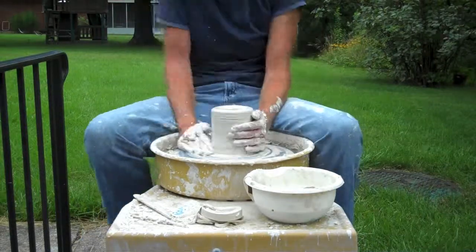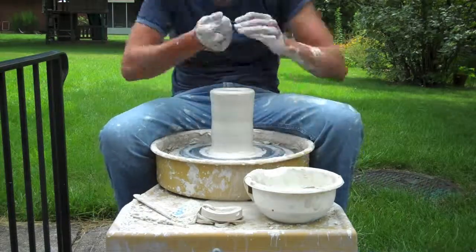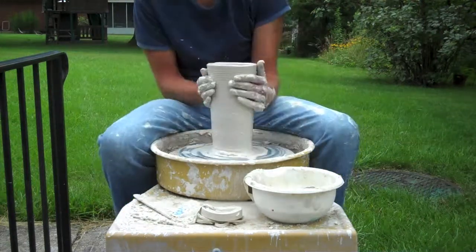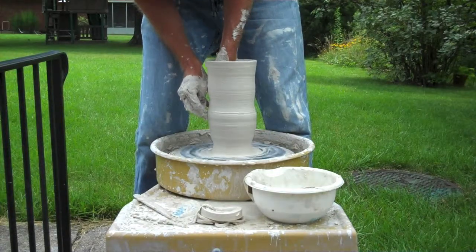Just making a very simple flared-out vase here, as you can see under my usual pulls. It's kind of nice to work outside. The wind was blowing on me a little bit — nice and cool, around 80 degrees — so it felt really good. I was able to keep going for most of the afternoon.